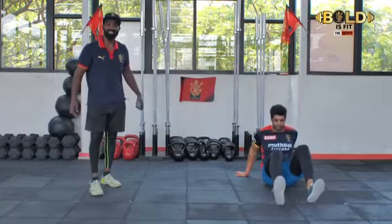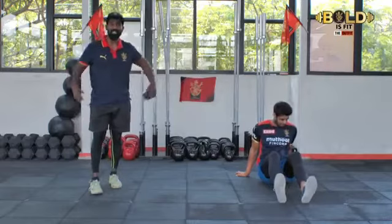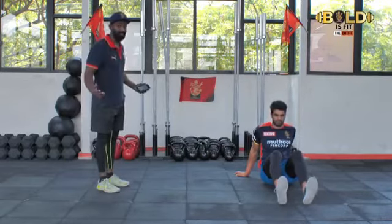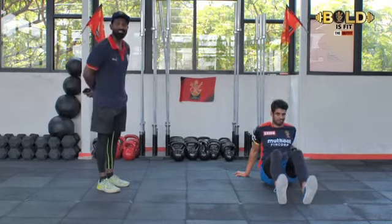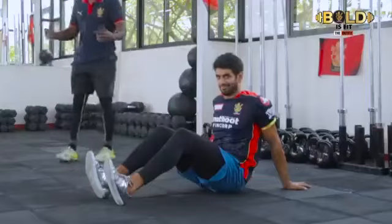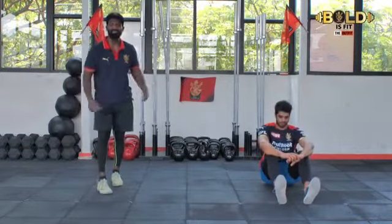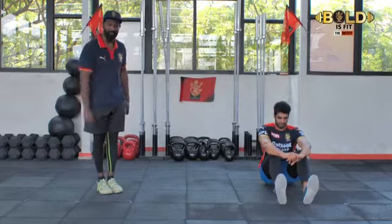Hey guys, day six of Bold is Fit — 50 days to get your packs out. Today Coach Mogambo is going to show how it's done, and you know how he does it — makes it look simply easy. So 12 minutes today, we have workouts similar to what we did yesterday: as many reps or rounds as you can get in 12 minutes.